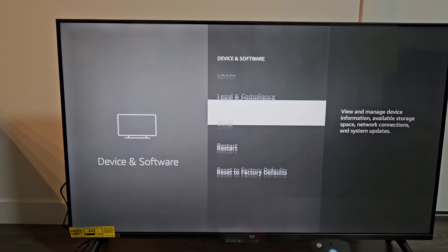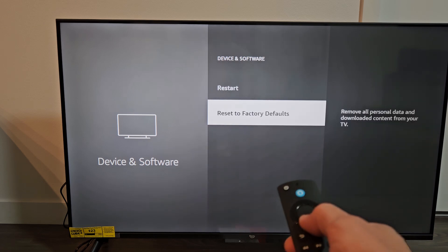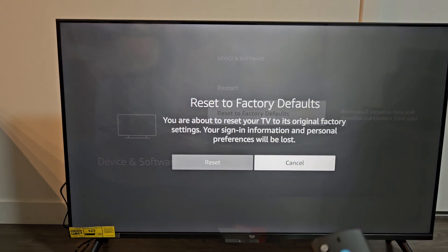Go to the very bottom — Reset to Factory Defaults. Go ahead and select that right there.